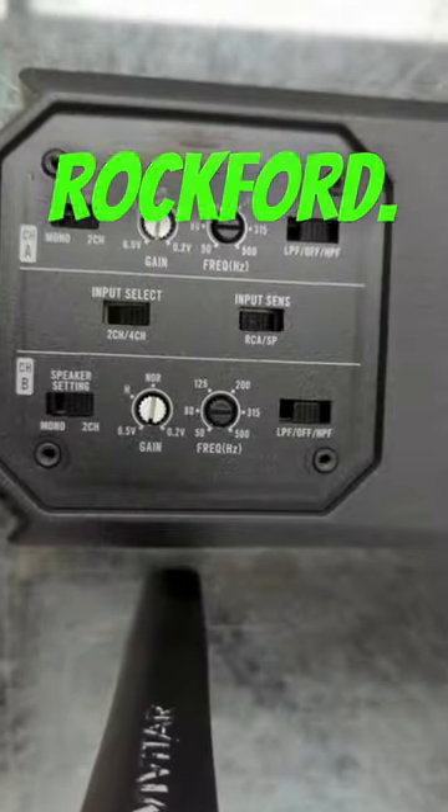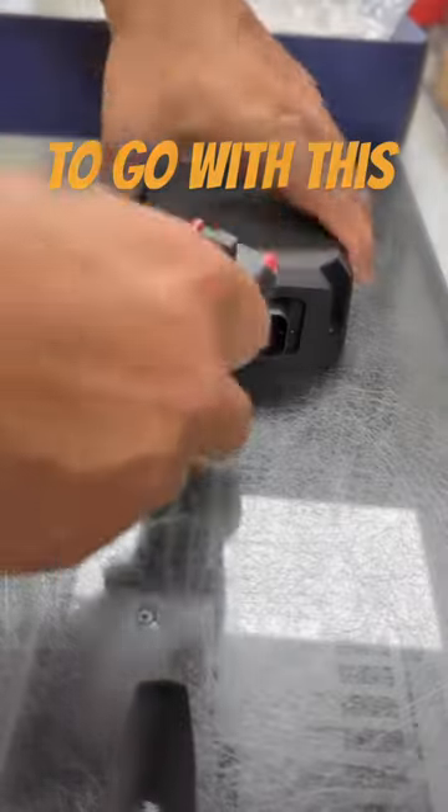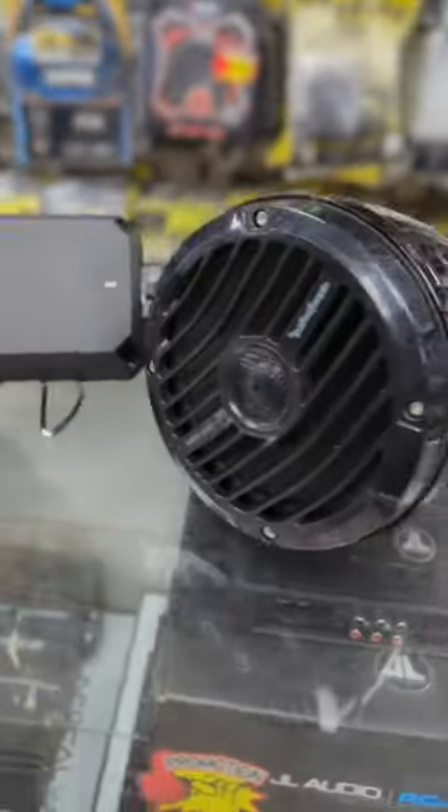We recommend either Rockford, Kicker, or DS18 six-inch towers to pair with this amplifier. East Car Audio gives this amp a 10 out of 10.